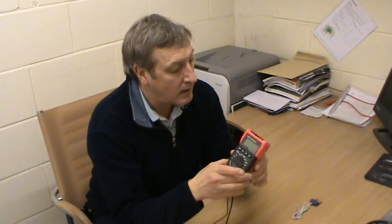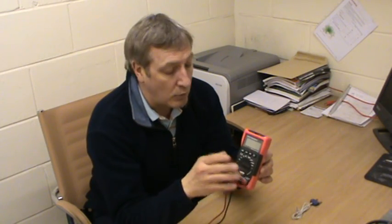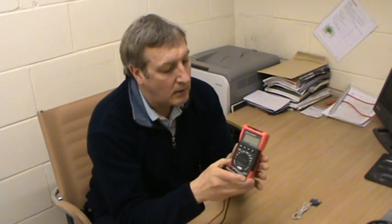24 quid from any good electrical wholesaler or online. It's basically what it says in the tin — a multimeter. We'll go through it briefly and then go into a bit more depth on all the functions.